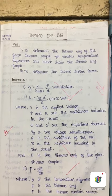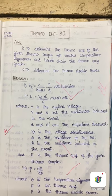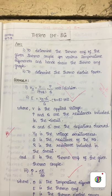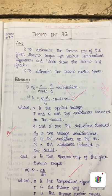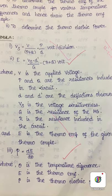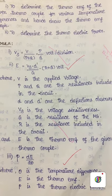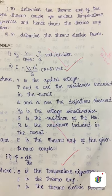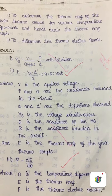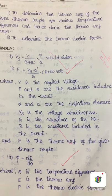Hello students. Today's practical class we are going to see the demonstration of the determination of thermoelectric power for the given thermocouple. We are going to measure the thermo-EMF using the ballistic galvanometer (BG) for the given thermocouple. By measuring the thermo-EMF for different temperature differences between the couple, we are going to find the thermoelectric power. The thermo-EMF for different temperatures can be plotted on a graph, and from the graph the gradient can be found, then thermoelectric power can be calculated.